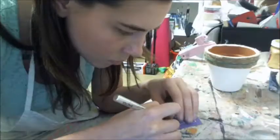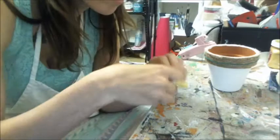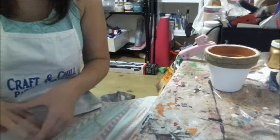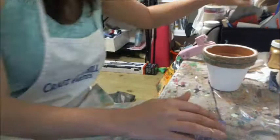Next I got my vinyl stencil ready. I cut it with my vinyl machine — I used a Silhouette Cameo for this. I cut out my vinyl and then used my exacto knife to weed it. Then I grabbed my transfer tape — I believe it's called Transfer Right — and I applied my transfer tape to my decal or stencil, burnished it really well, and then applied my stencil to my pot.